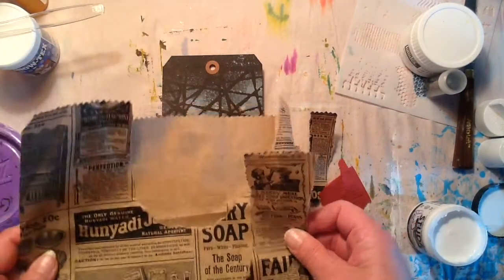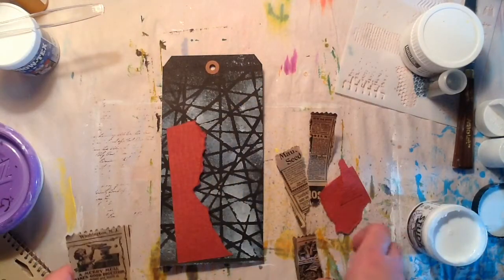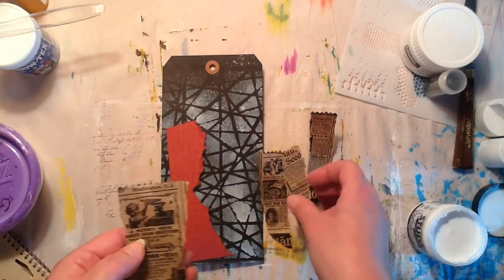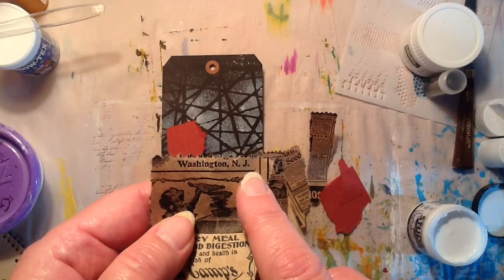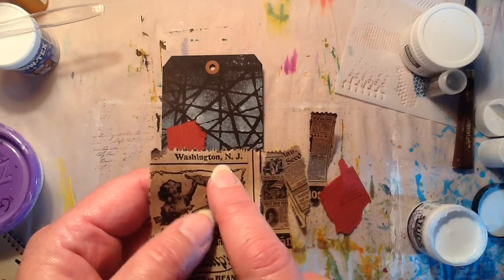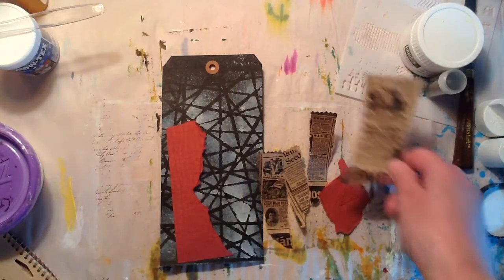I took a minute and I tore part of the bag that I showed you and I have the pieces here. I'm looking at it and I'm like, oh my gosh, it says Washington, New Jersey. That's not far from where I live — I live in New Jersey. How bizarre is that? Very strange, right?